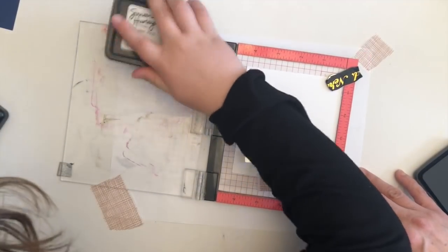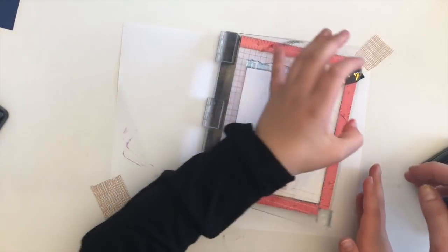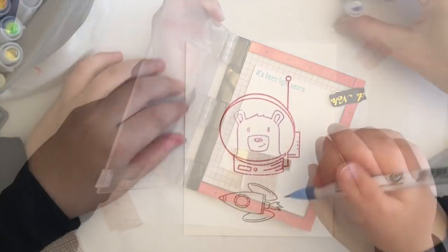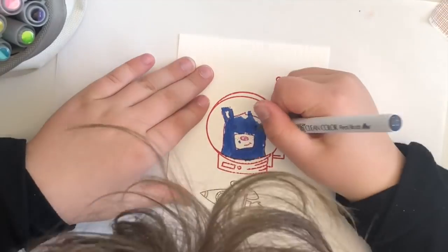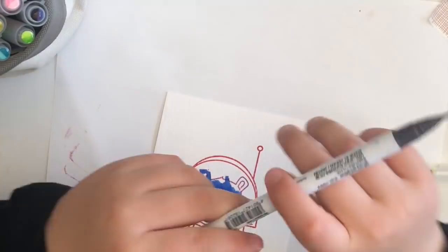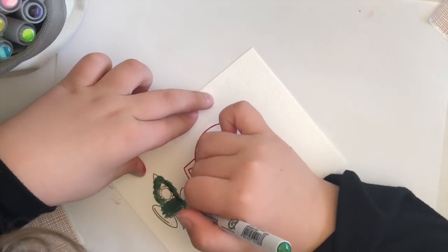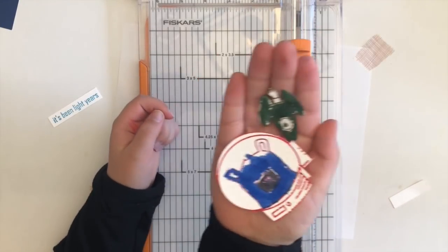Good job. Hank really taught me a lot about how to get a good clear impression when using the MISTI. The finger snap worked great, the finger tap worked even better, and definitely the double elbow on the top of the MISTI push-down-and-go was probably the best of all. I think it's time to make the fake hair and the rocket ship. This is gonna be a really cool card.